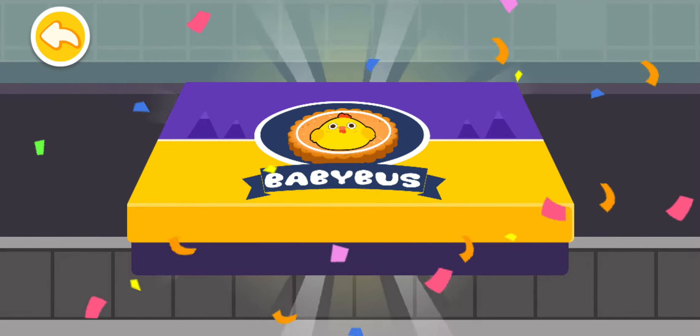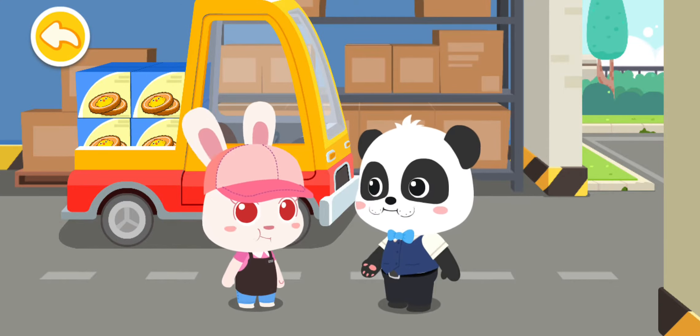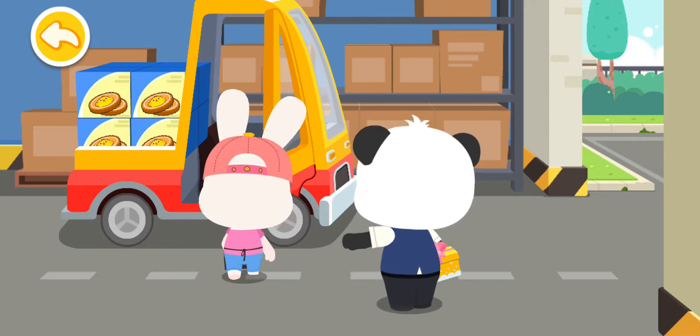Wow, the snack is ready for eating! This is for you! Thank you! Goodbye!